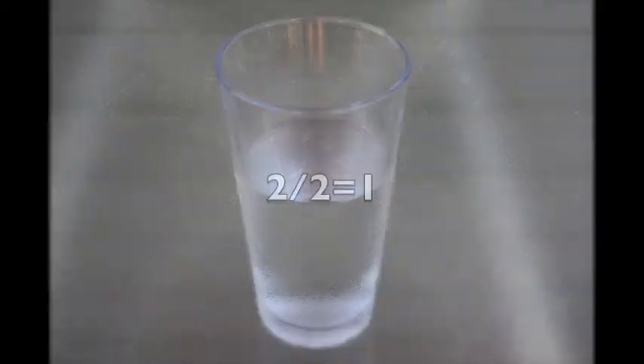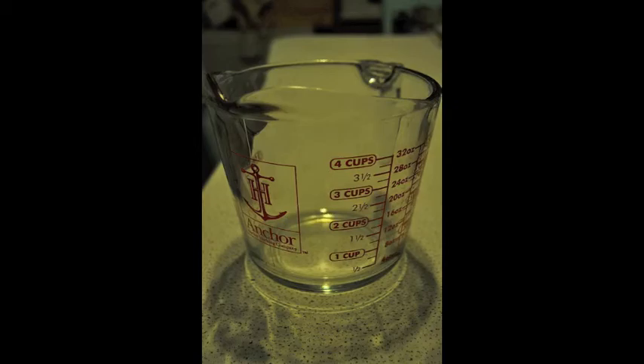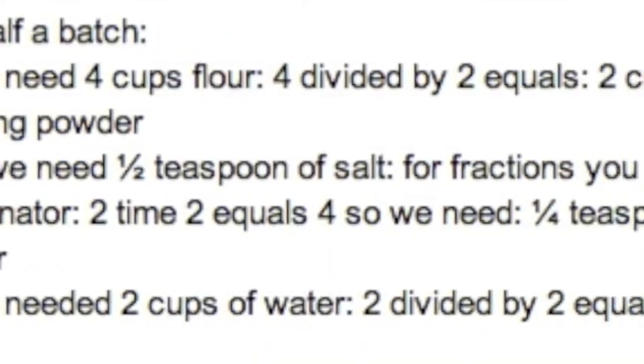When it comes to water, water is easy. It's only 2 divided by 2, which equals 1 — 1 cup of water. Now that I have my list all made out, I'm ready to go to the store. So long!